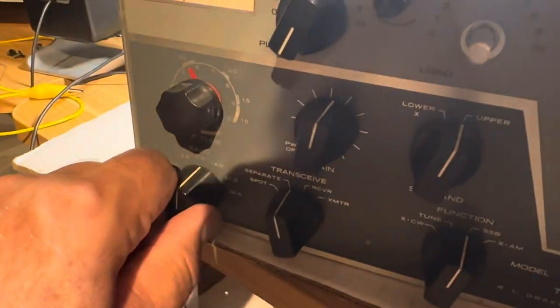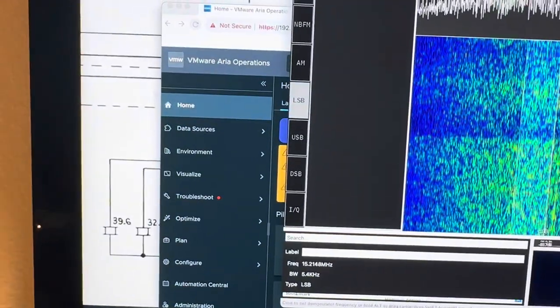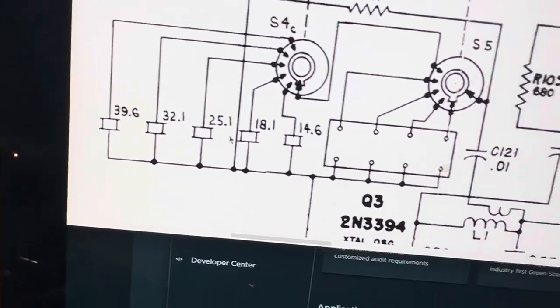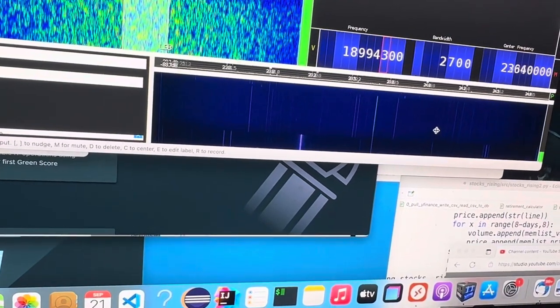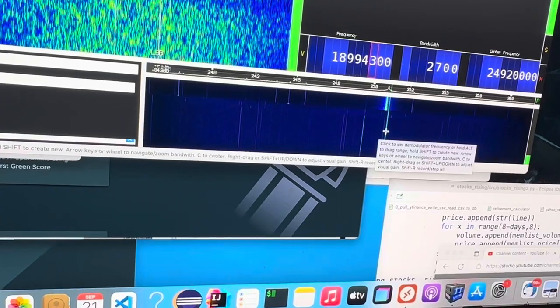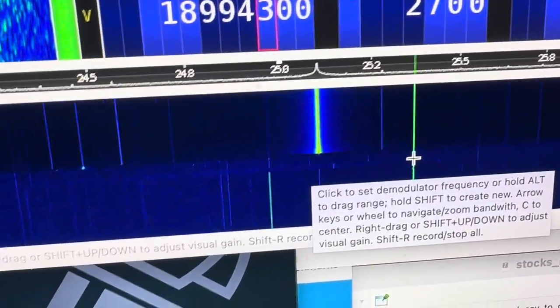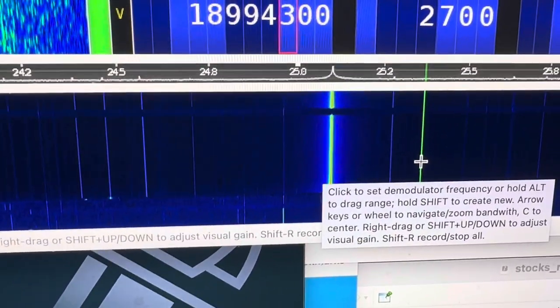Advance it now to 20 meters. 20 meters is going to be 25.1. Let's look for 25.1 — there it is, 25.1 right there. Yep, that works. 20 meters is active.